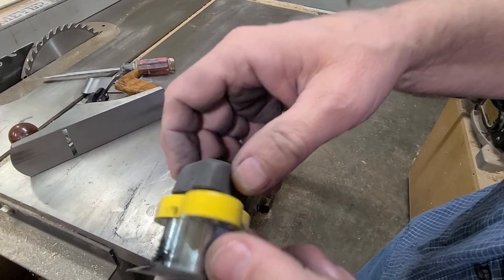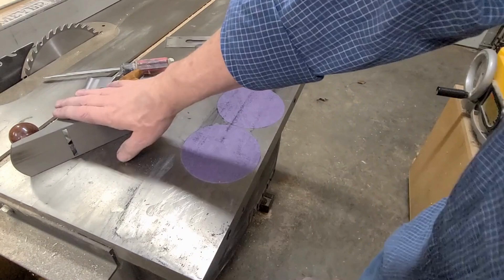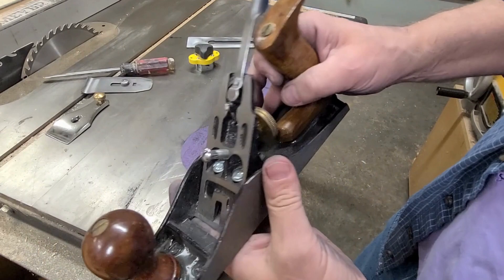There you have it — ways to flatten the sole of your plane and your plane iron. Go pick up a replacement plane blade from Taytools, and take that plane you got off eBay, that Stanley plane, or your grandpa's plane, or go buy a cost-effective plane from one of the big box stores — soup it up and get to making some shavings.